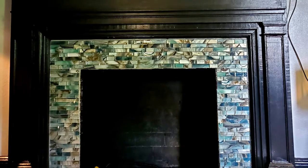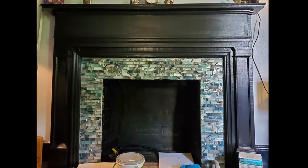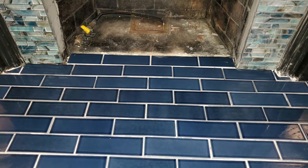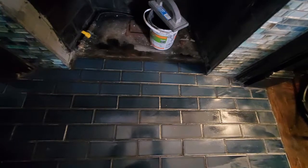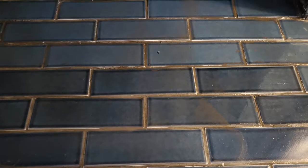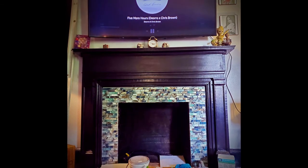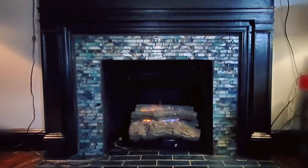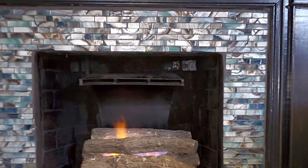Once the whole surround is done, I started on the hearth and added this really cool navy ceramic tile after I leveled it all out and did some cleaning. I added a new gas line, put the old insert back in, and added a little fire screen. Now I had a whole new fireplace and it changed the entire mood of the house.